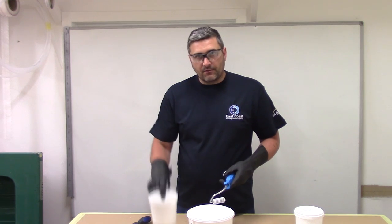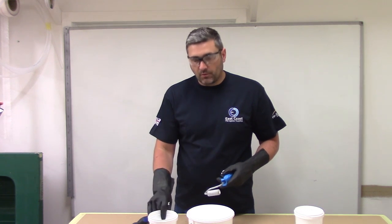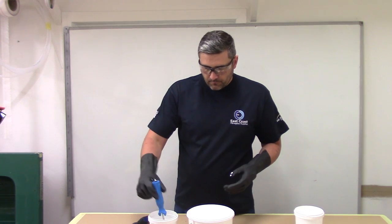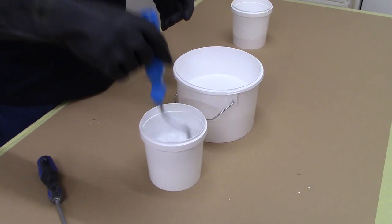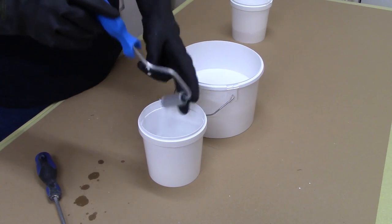So it's usually handy to have a separate pocket. Once you've washed the roller, just have a separate pocket with a small amount of acetone in. Give it another rinse through and just spin the roller in there.